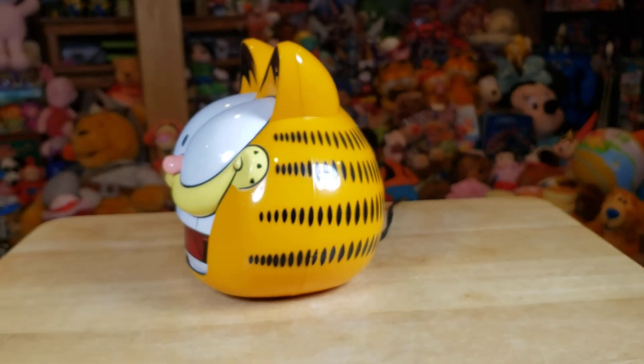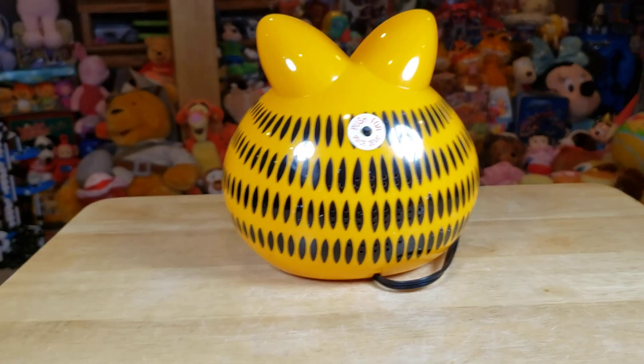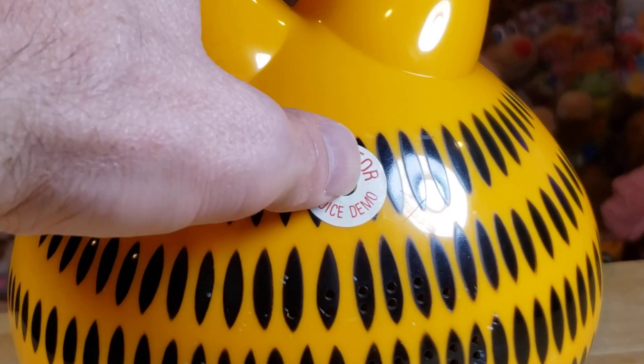So here's from the side, guys. One thing I do like about this is it still has the demo sticker. Look at that — 'Push for voice demo.' And we are going to push that for the voice demo, see what it does.